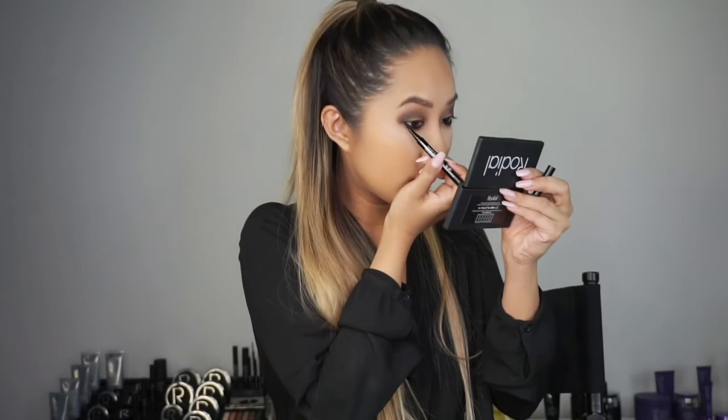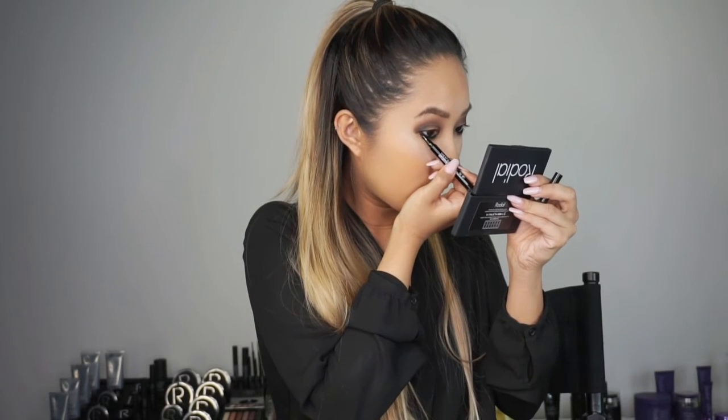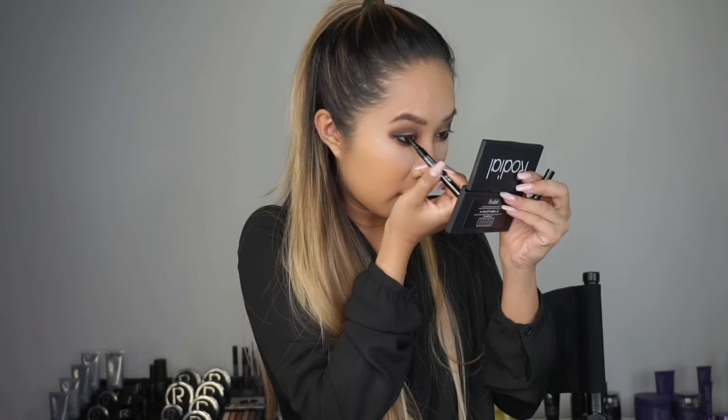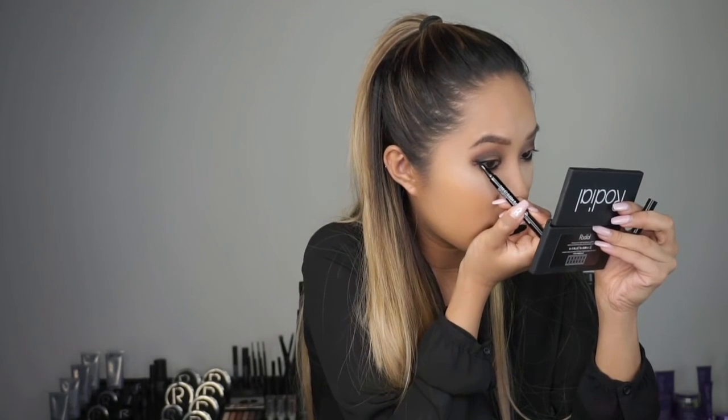Then I'm going to use the liquid liner to create a perfect small wing. I'm going to use the tip of the pen as a guideline when creating my wing and follow my bottom waterline up. Because of the fine tip, it's very easy to create a wing — so if you're a beginner at eyeliner, this is perfect for you. Then I'm just going to join the end of the wing to the centre of my eye, straight across, then close my eye and carry the line on to my inner corner. I'm going to finish off the eyes with skinny mascara, using the skinny because I have very small lashes — it's going to really lift, curl and add volume. Just wiggle the wand from the root to the tip.